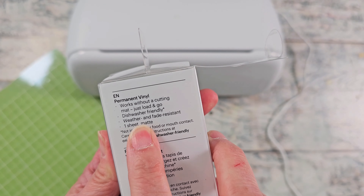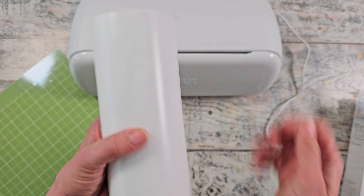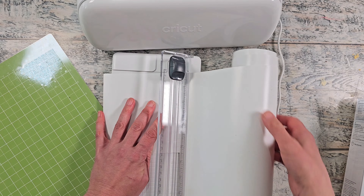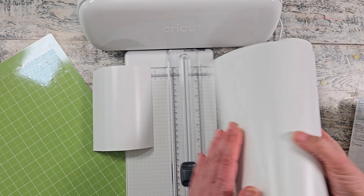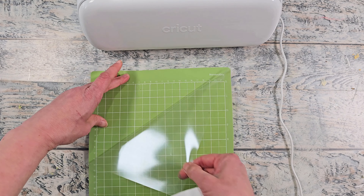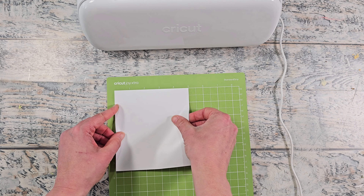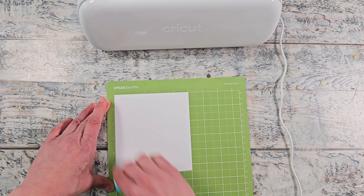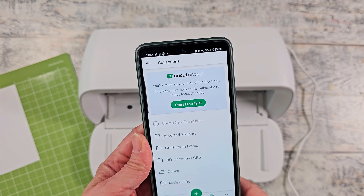That link will be down in the video description box below. I'm using white permanent vinyl — it is weatherproof and fade resistant. I've got this little scrap end; this is a perfect project to use all those vinyl scraps that we have. I'll be using the green mat for this project. This is smart vinyl, but since it's such a small piece I thought it would be easiest to do this on the mat. I'm going to just line up the vinyl on my mat, using the side with the inch markings to make it easier to lay out the design.